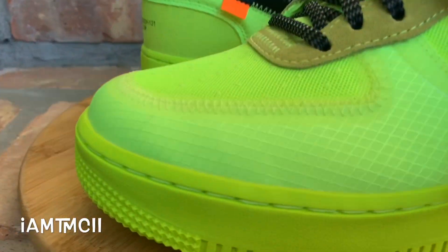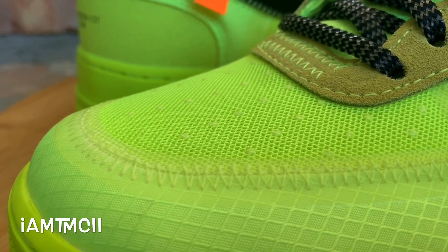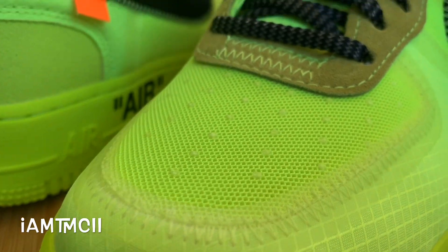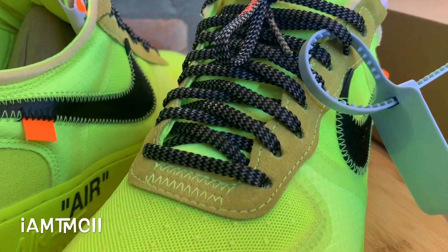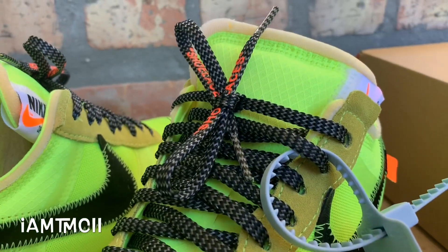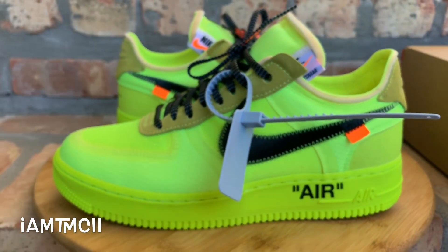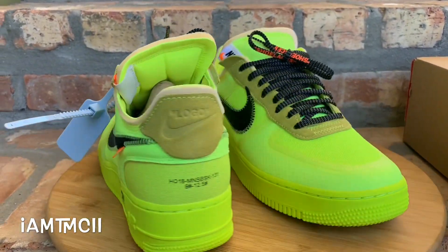Here you guys go — like I said, these are the volt colorway of the Air Force Ones. There was a black pair released alongside these; of the two that released, I like this color much better just because it's a loud color — it obviously draws attention to your feet. The black pair is a little more subtle, a little bit more safe, but I like these.